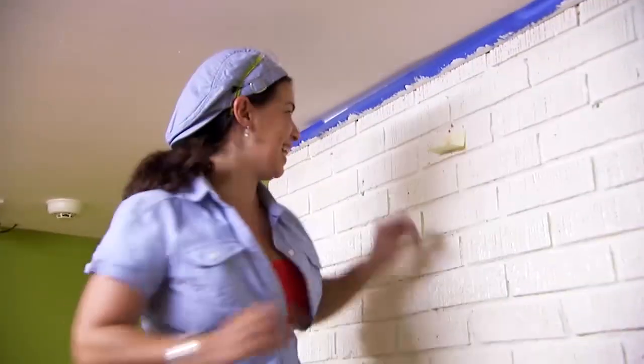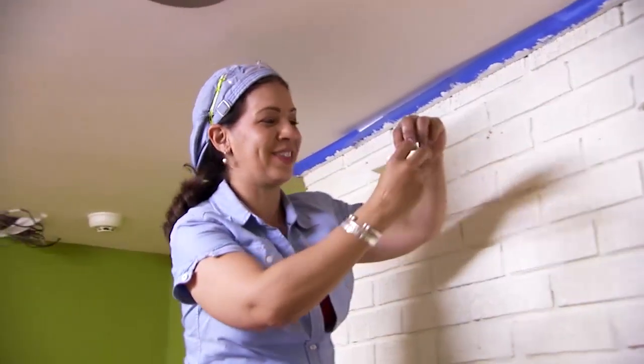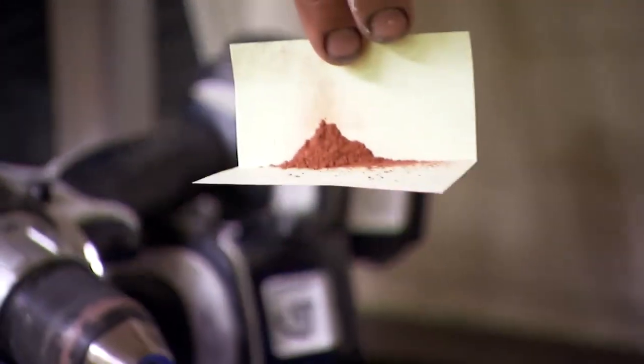Nice. Watch this. All of this dust would have ended up on the floor — now with a sticky notepad.